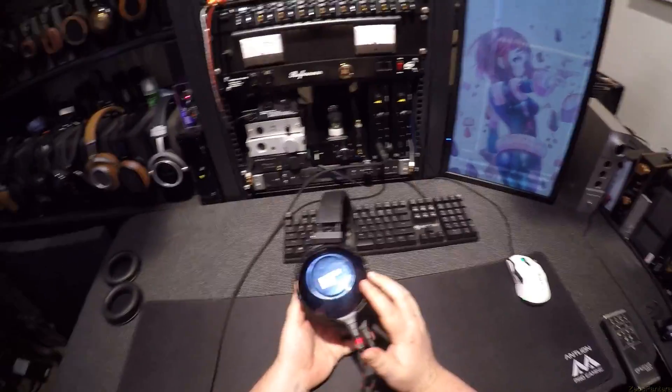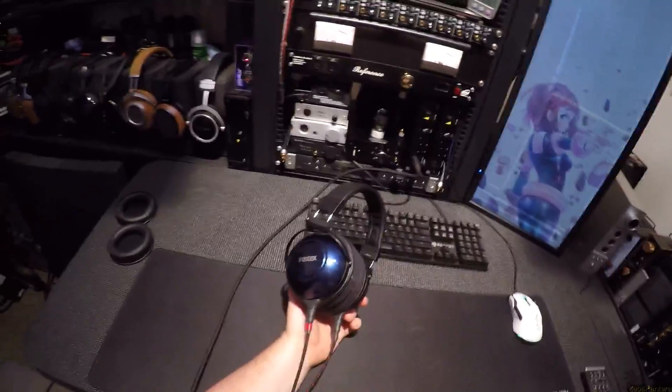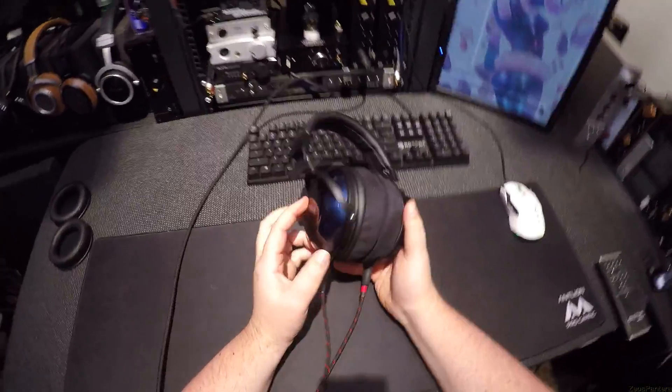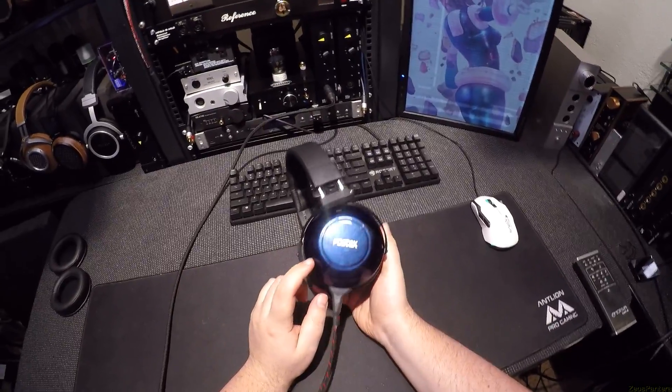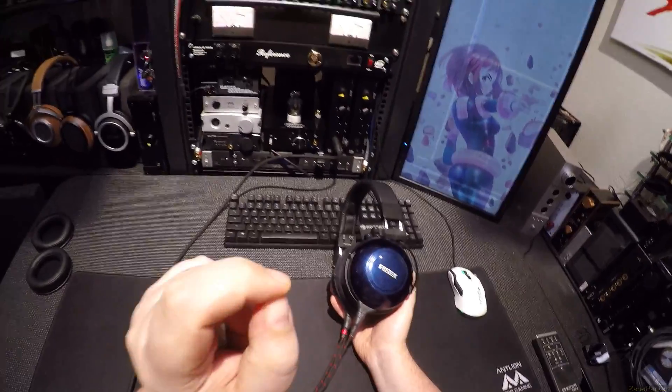How dare you, Fostex? How fucking dare you try to make the Fostex TH900s prettier? That is illegal. There's some sort of trade restriction on that shit. But yeah, these are the TH900 Mark II Anniversary Edition Sapphire Blues.